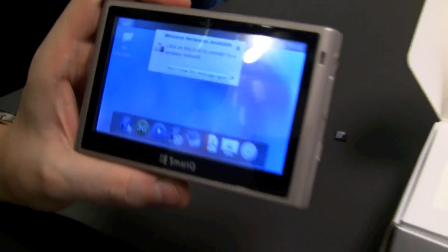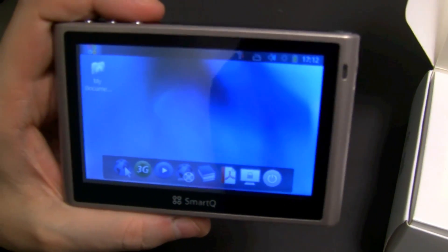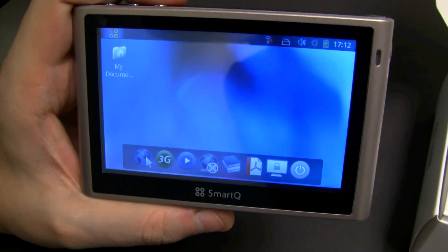Wow! That's the Ubuntu desktop. I think I will really have to take a detailed look into this, because that's the very first time we see Ubuntu running on such a device.